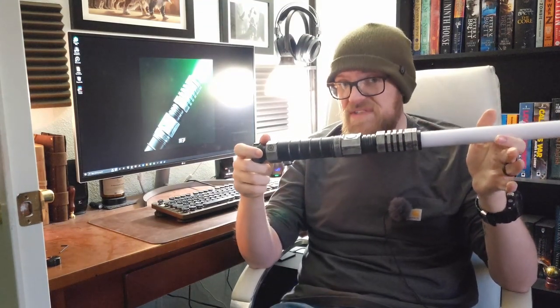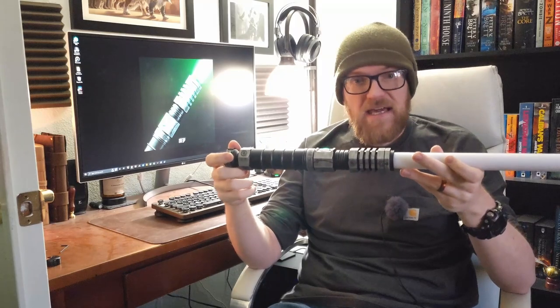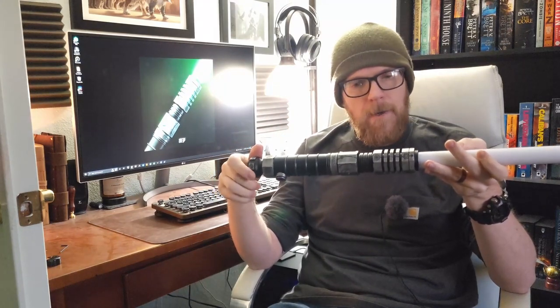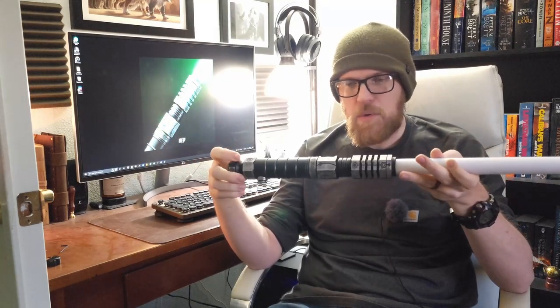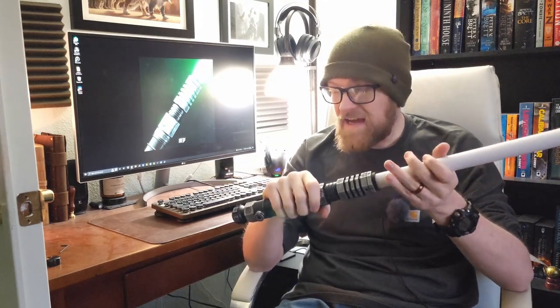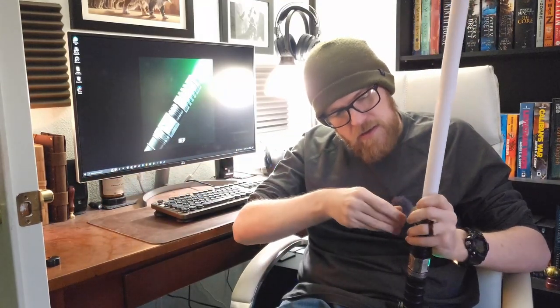The ProffieBoard on here is Proffie 2.2, but it's been fully optimized and set up with all the blade styles straight from the factory, so there's a lot less setup required. Proffie is incredibly customizable but it is a massive learning curve. I'm still fairly new to it, but I wanted the customization options over CFX. This is not a sponsored or paid review, and I don't want it to sound like there are no faults — but everything I found is very minor.